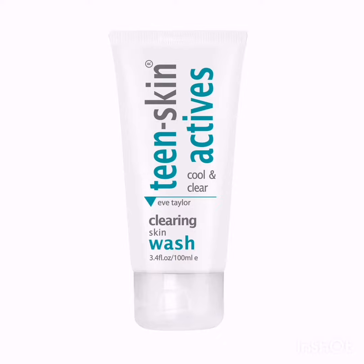Start that new skincare routine with a cooling daily skin wash to lift away dirt and excess oils without drying or irritating the skin.